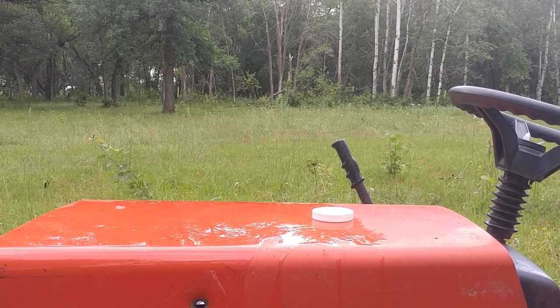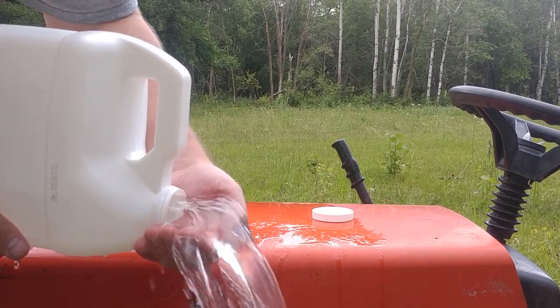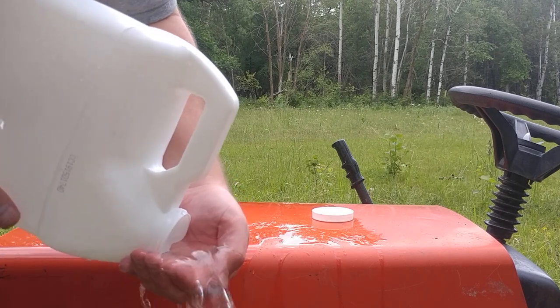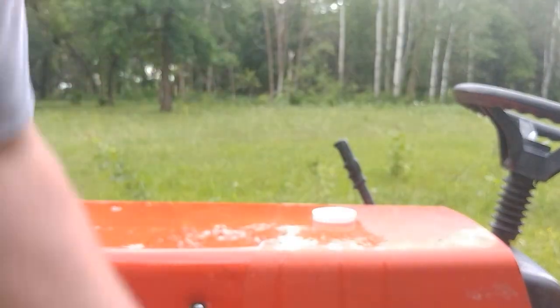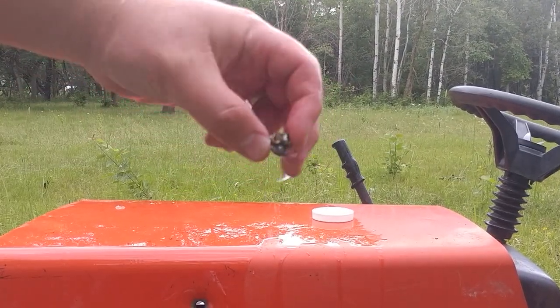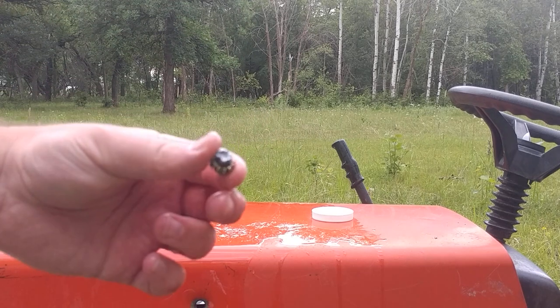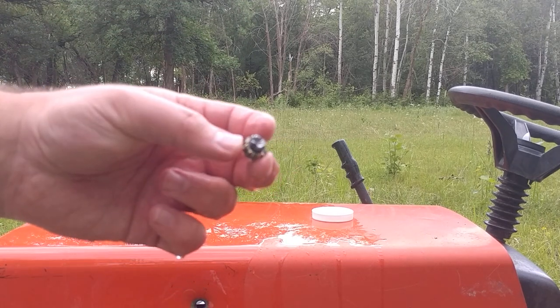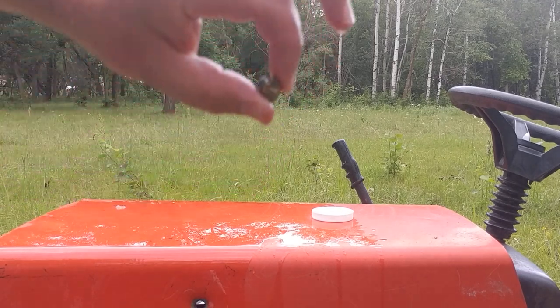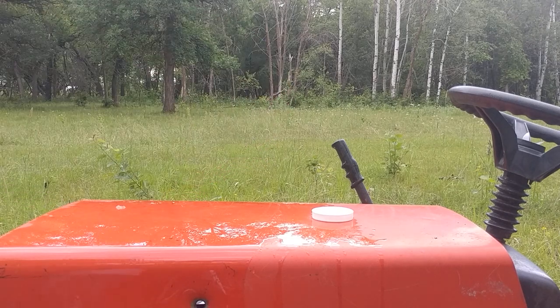I only see one bullet in this. Perfect textbook expansion — looks like a jacket separation, but definitely good expansion from the compact handgun round. Very impressive results from the compact handgun. We'll take that home and measure it up and then try to figure out what happened to the Golden Sabre.